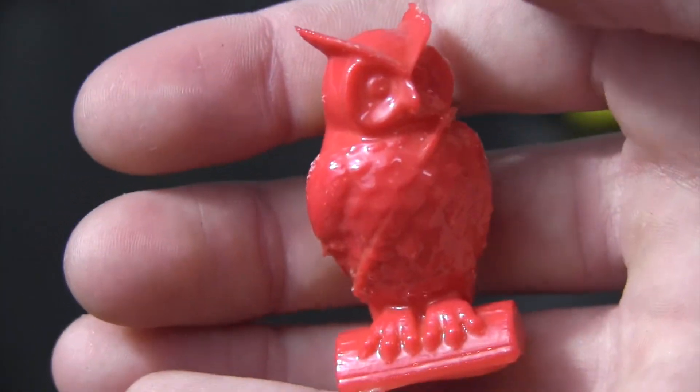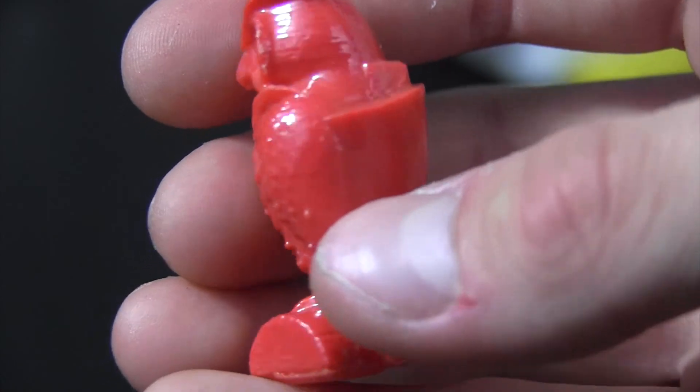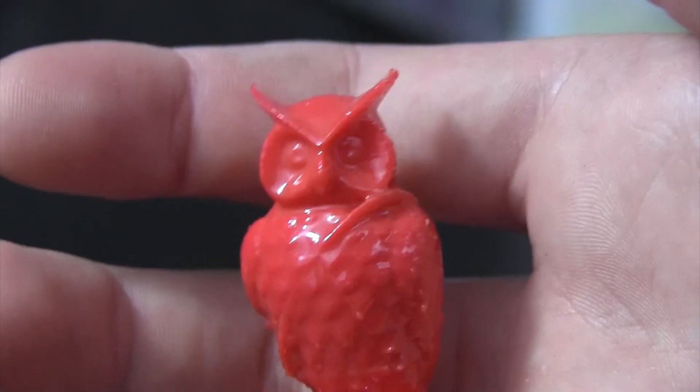Here is my last attempt — I showed you this earlier — and as you can see it's a much better quality item than the previous ones. It turned out very well and I'm very happy with the outcome.